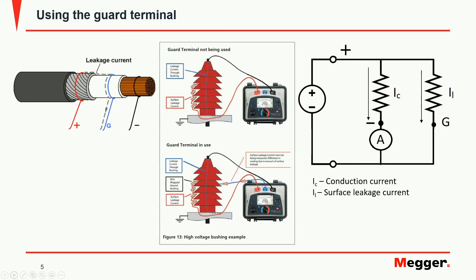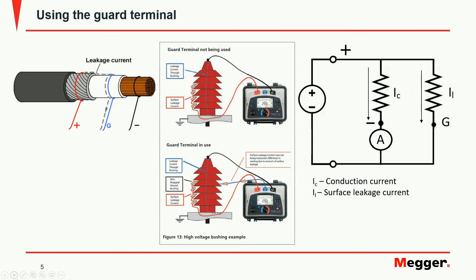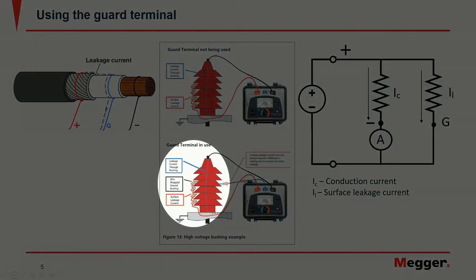Using the guard terminal it is possible to eliminate the unwanted effect of surface contamination. Using the connection shown here it is possible to guard away the current circulating because of contamination and measure the actual insulation resistance under test — in this case that of a bushing.